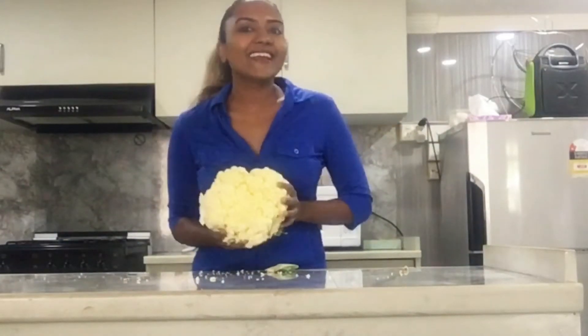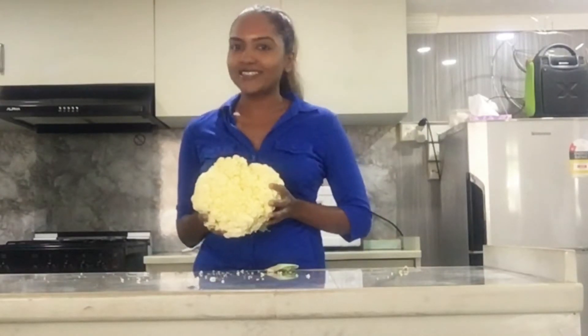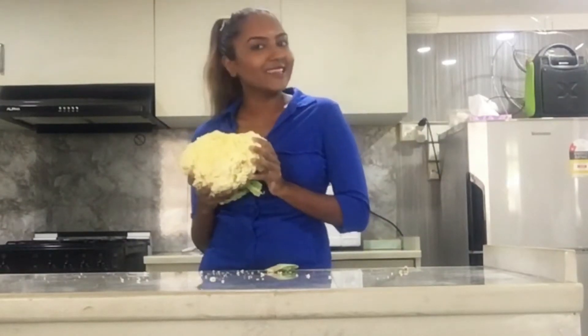Hello and welcome! Today we will be making a delicious cauliflower crust pizza. So let's get right to it.